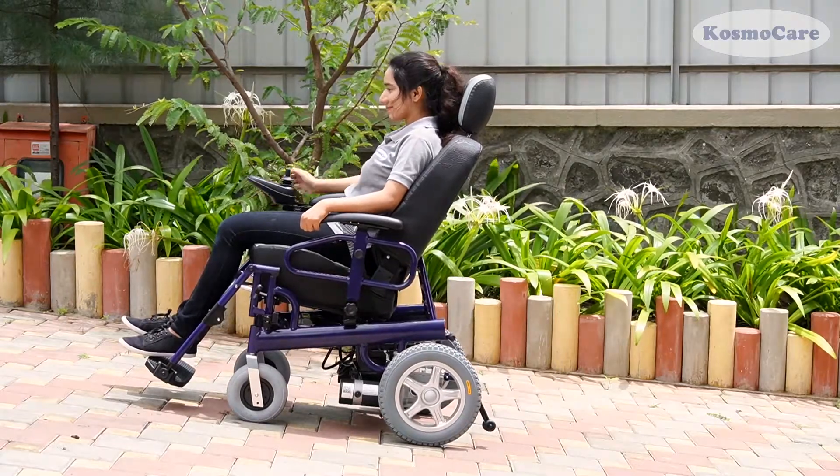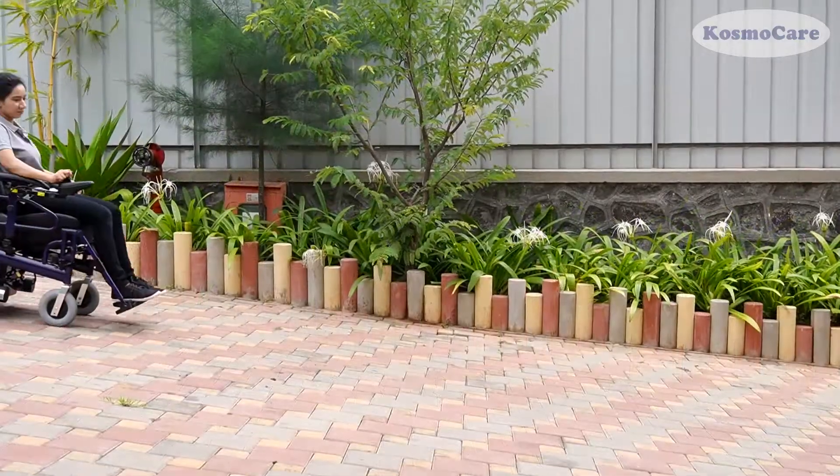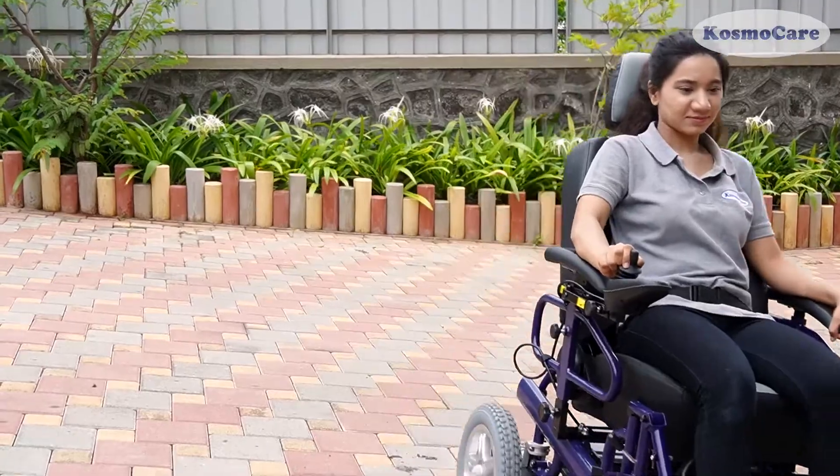Electromagnetic brakes allow you to easily ride and stop in the middle of a slope. Give your loved ones the convenience they deserve with a Rider Power Wheelchair from CosmoCare.